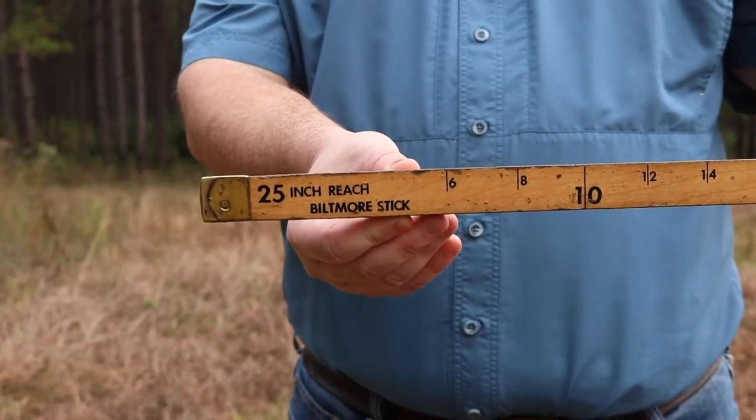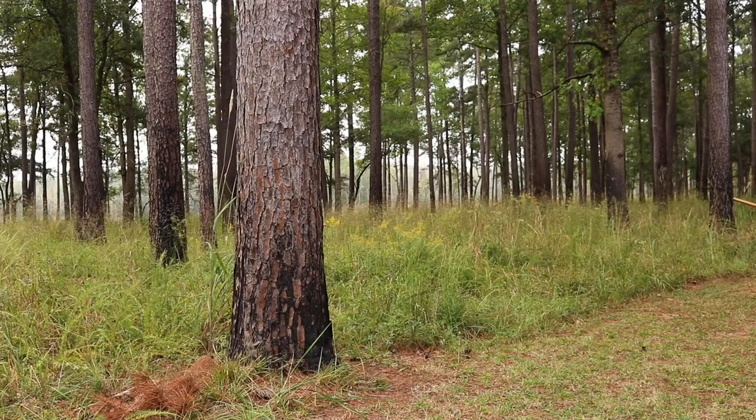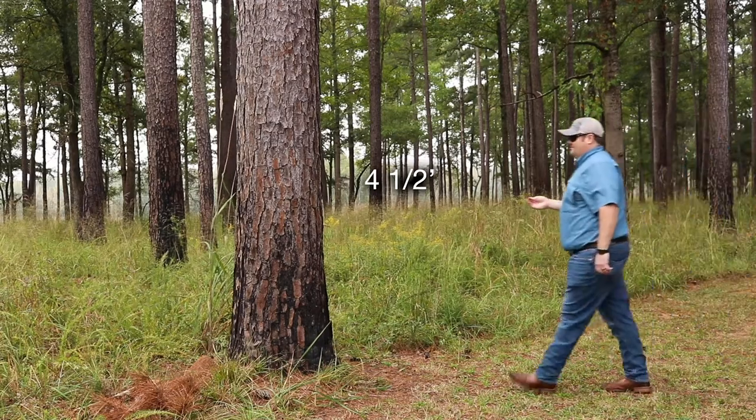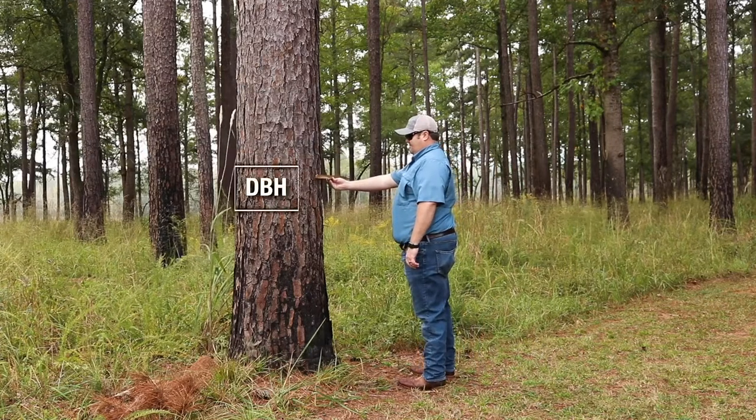We're going to show you how to use a tree scale stick or Biltmore stick to measure a tree's diameter at four and a half feet above the ground line, also known as diameter at breast height or DBH.